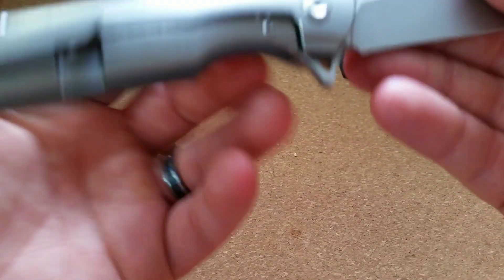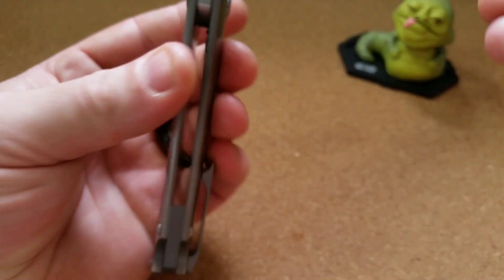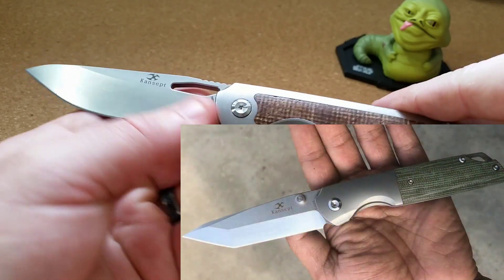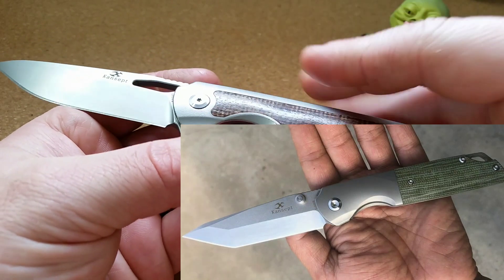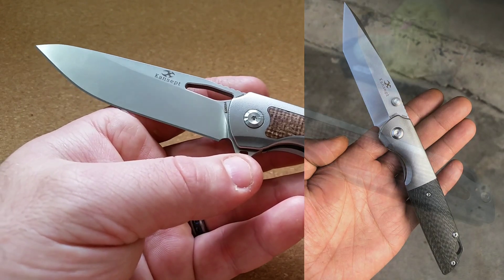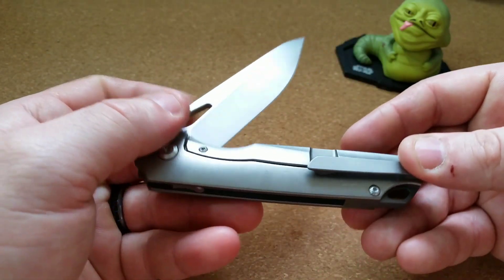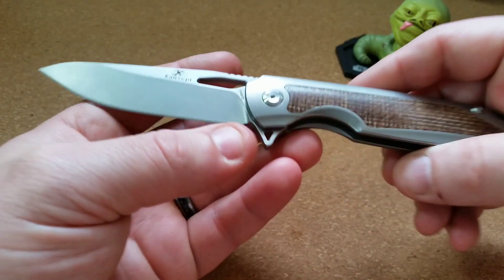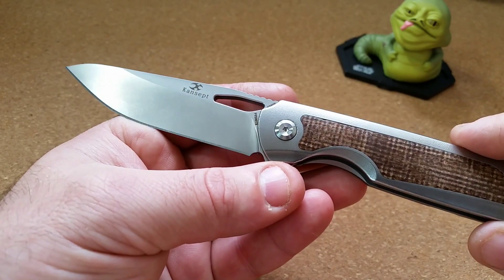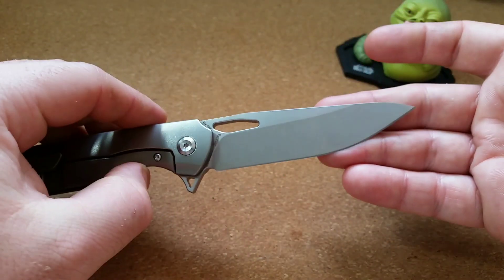This knife is called the Warrior — you can see it says Warrior right here — but the Warrior prototypes I've seen that are actually going to production look very different from this. The blade shape is very different, the inlays are very different, and the handle design is extremely different. This design seems to be a unique sample, test, or exploratory R&D kind of thing that maybe wasn't chosen. It's all speculation, which is why I really can't pass judgment.